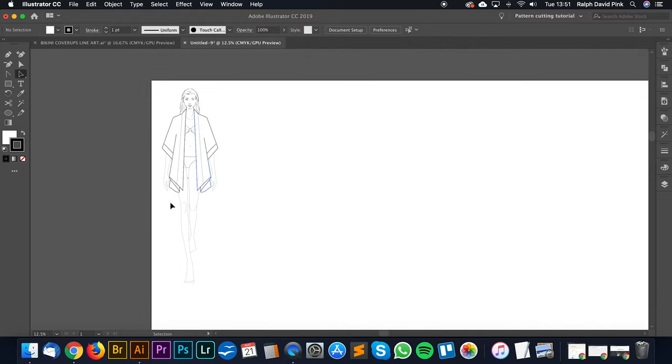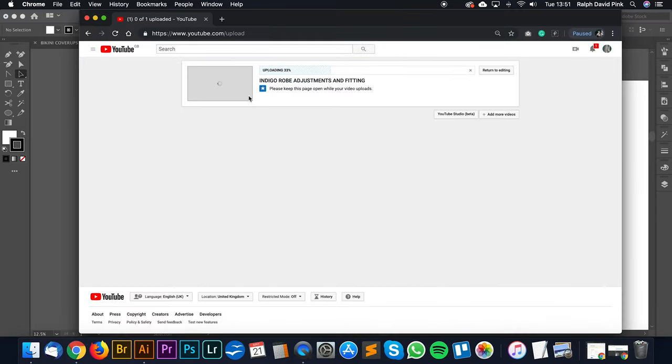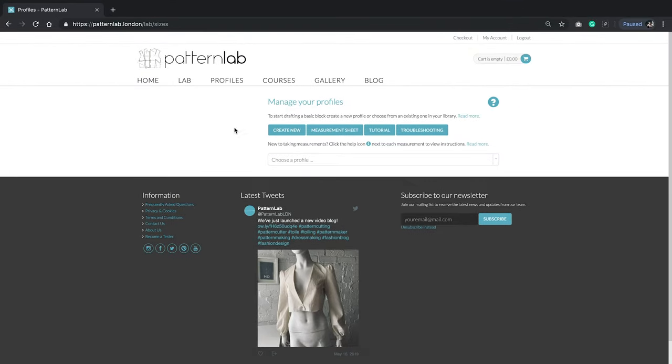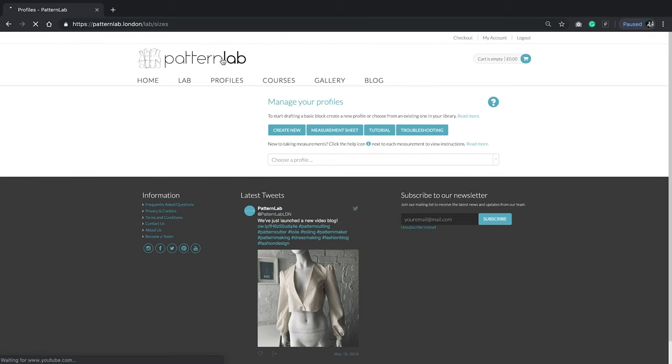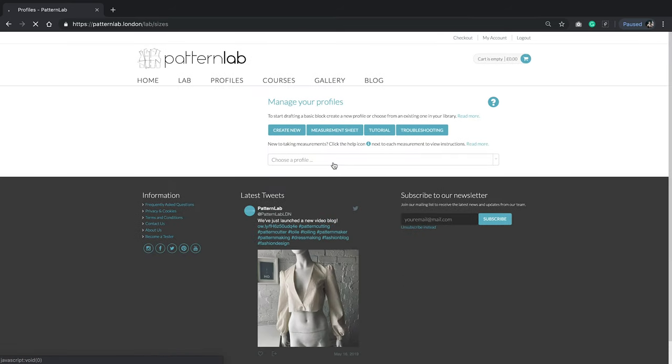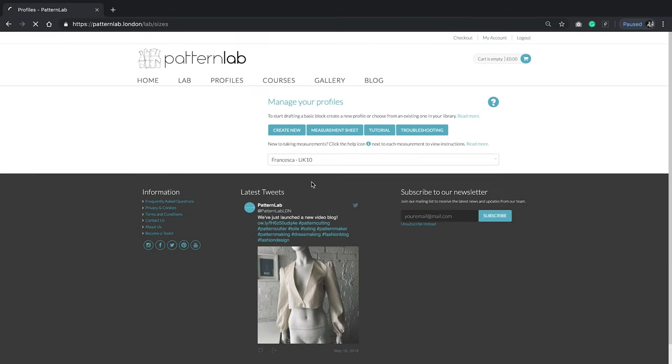Next we're going to go over to the Pattern Lab and create the block for this. Let's go to the home page. From here we can simply go to our profiles and I'm going to choose a profile — Cheska UK10.